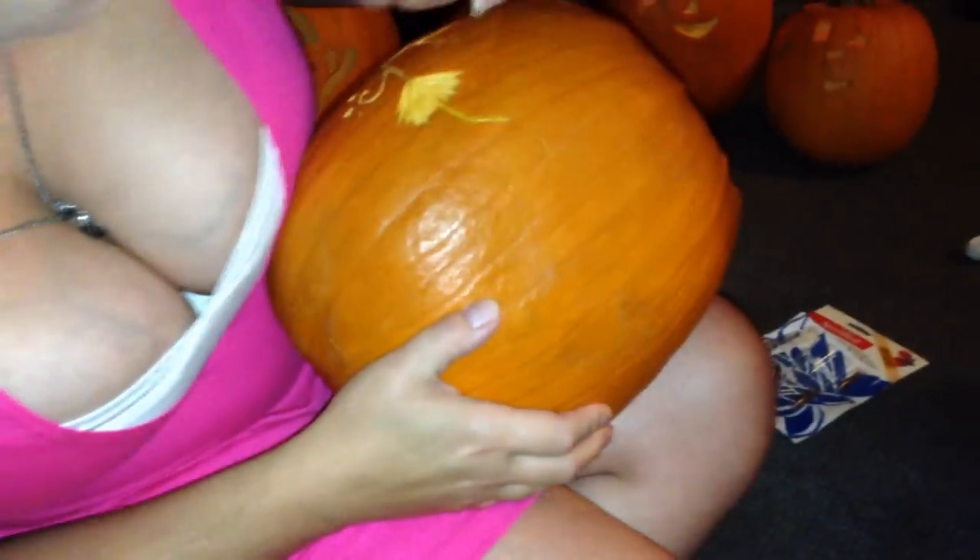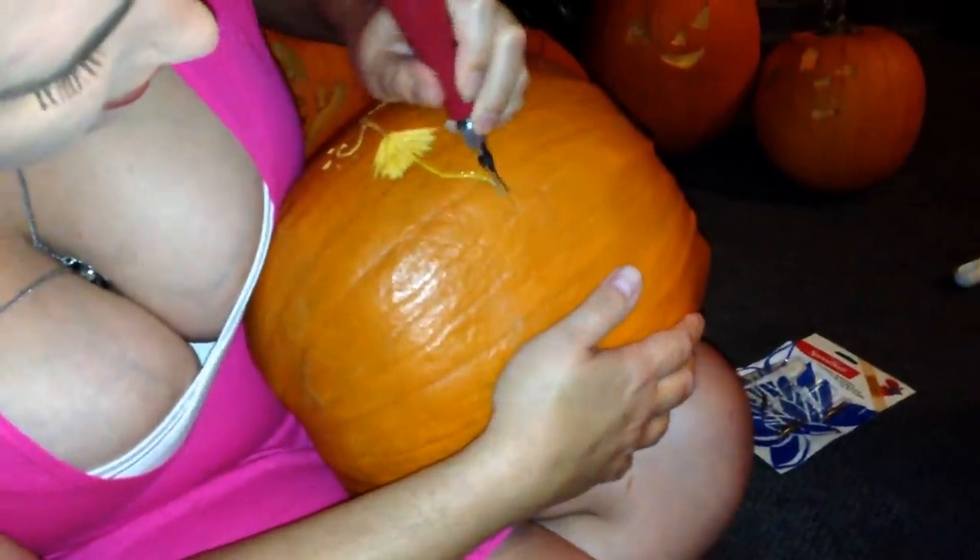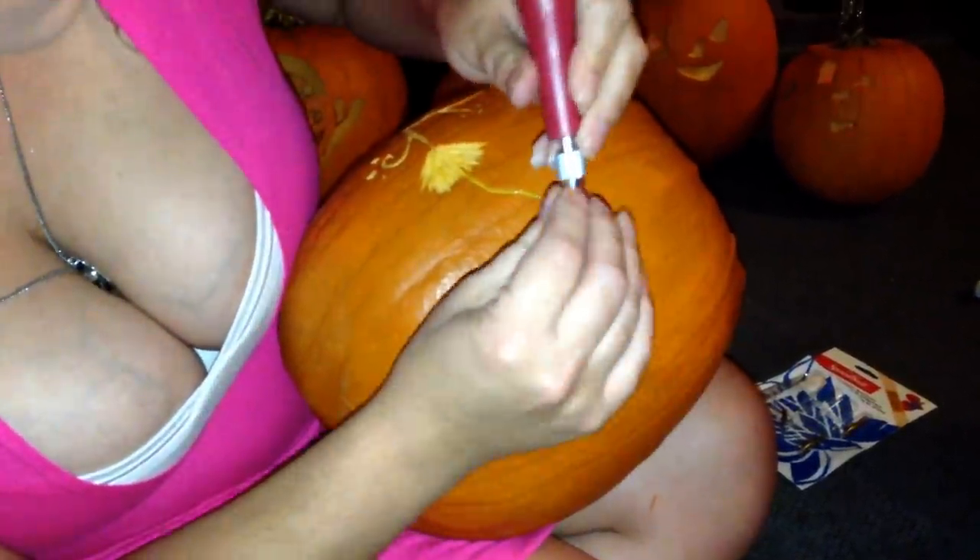Using a linoleum cutter, all you simply do is pick a place to cut. I'm going to continue from this little flower — you just kind of go wherever you want to go and doodle. Of course there's going to be scrapings, so you want to be somewhere where you can leave scrapings around. You go over it, cut more than once, and get it to the depth you want.